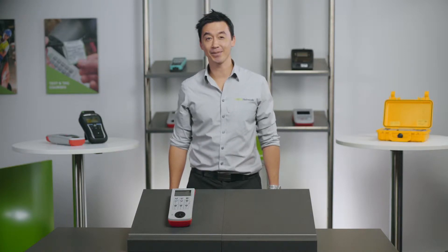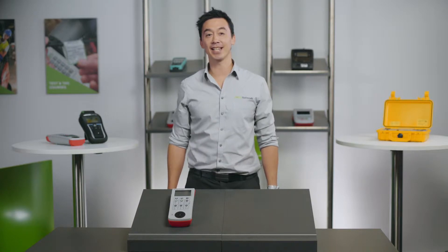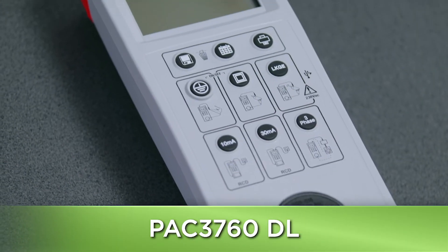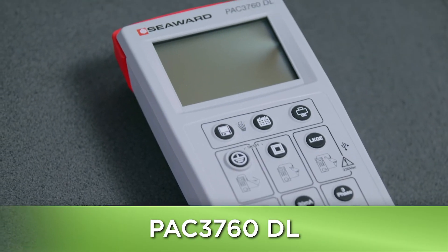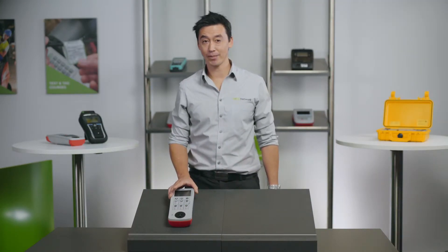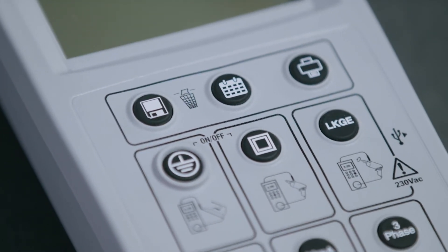Hi everyone, it's Matt here from Appliance Testing Supplies. Today I want to show you the Seaward PAK 3760DL Appliance Tester. This is one of the more basic testers in its price bracket, but considering its low price point, it's packed full of features that makes this tester really enjoyable to use.